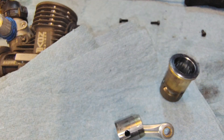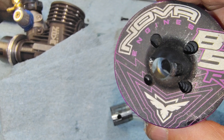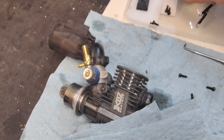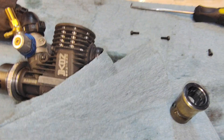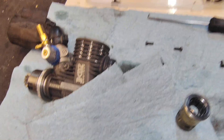The Nova B5R killed itself. Didn't even really get to run it — I ran it a couple of times last season, maybe two or three times. That was it. Damn.